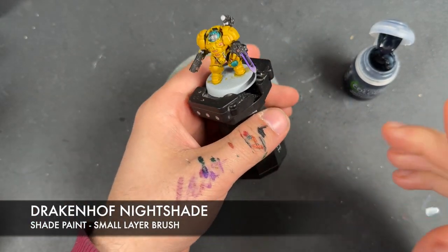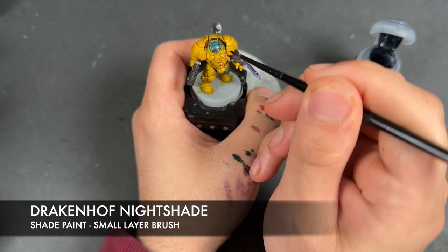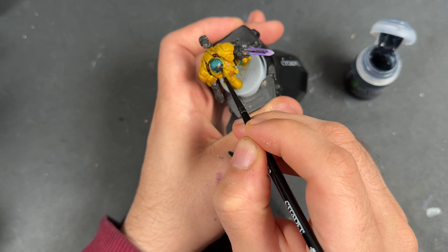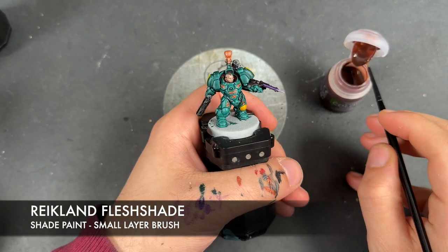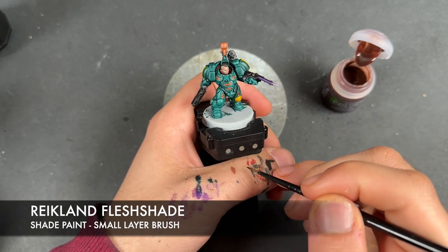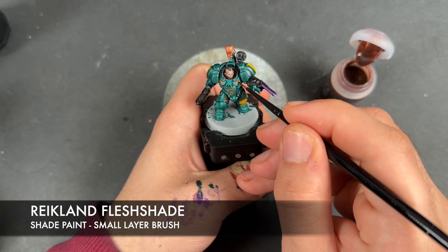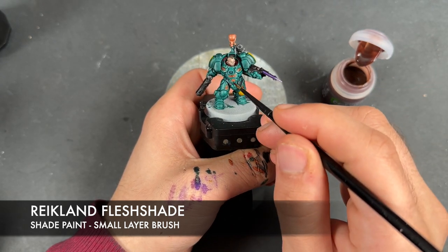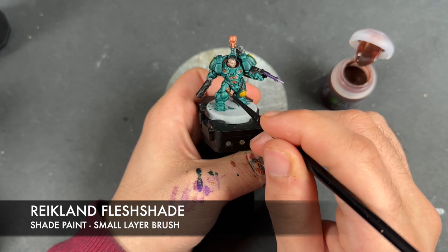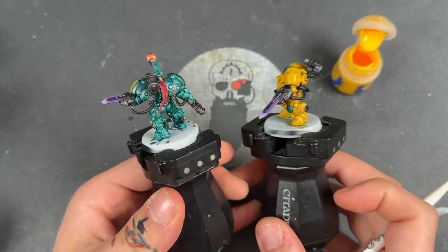With that Druky Violet applied, we're then going to take some Drakenhof Nightshade and apply this over the top of all the silver and all of the black. And with that done, we're then going to add some Reikland Flesh Shade - I'm going to apply this over the top of all the Screaming Bell. So with that done, our Einhyr Hearthguard are now what I would call War Hipster Battle Ready.